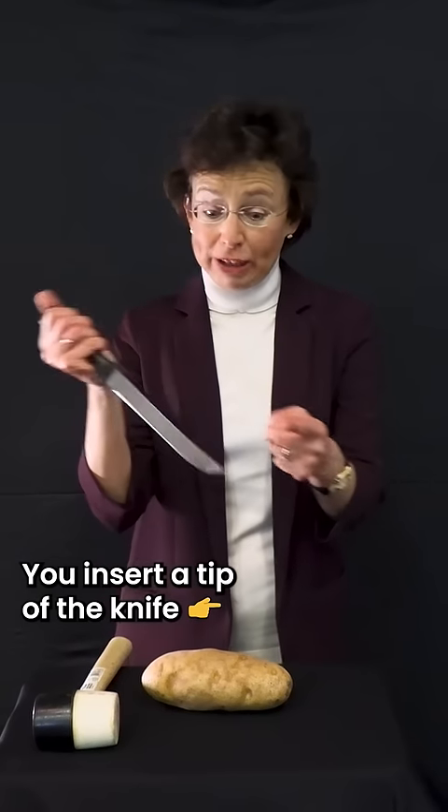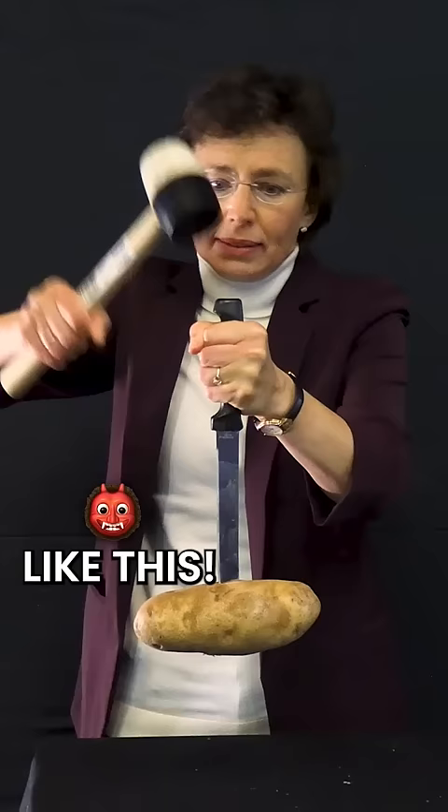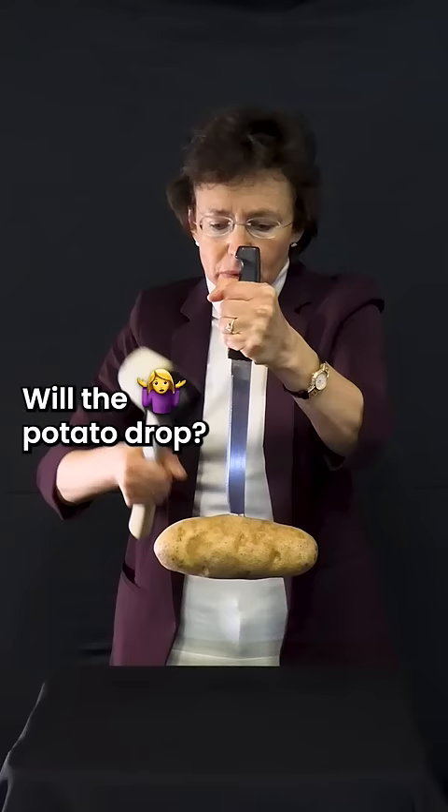You insert a tip of the knife into a large heavy potato. Look, it's barely holding it. If I take a mallet and I hit the handle like this, will the potato drop? Let's check!